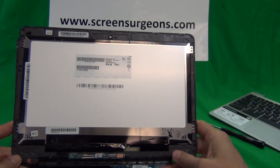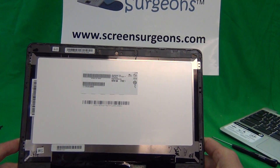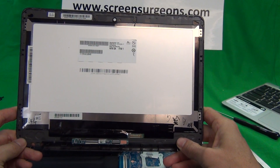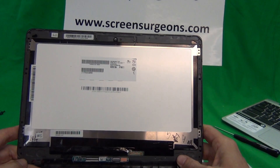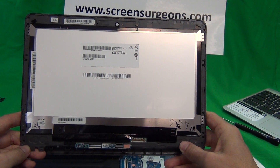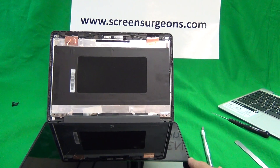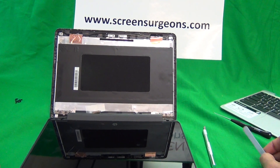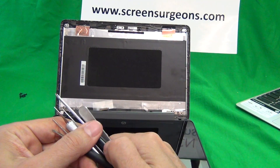This is the replacement screen assembly for the HP Chromebook 11 G5 touch version — not the educational edition. We have this part in stock. To find it, go to www.ScreenSurgeons.com. If you're working with a school or school district, there's a link at the top that says 'schools' to fill out. For direct purchase, use the search form on the front page and type in 'HP Chromebook 11 G5 touch.' We have volume discounts for schools and sell parts worldwide. This exact tool kit also comes free with the screen assembly.